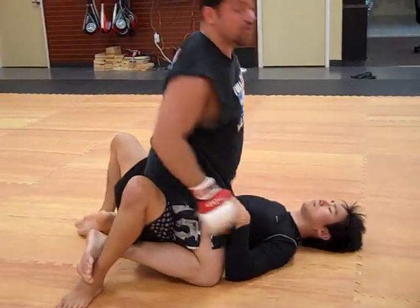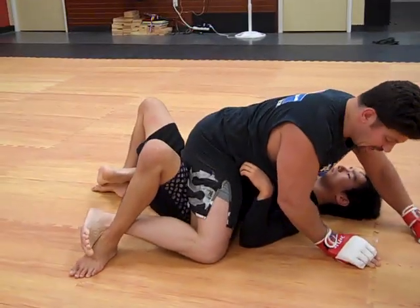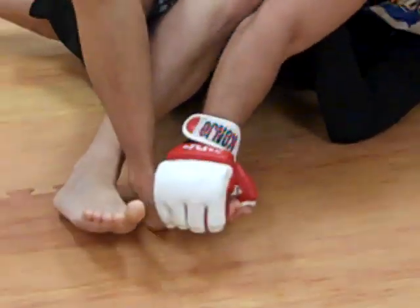If he doesn't tap, you can always switch off to a catch-style ankle lock, like my catch ankle lock from sidemount. Bring one up, grab the top of the toes, and pull in here.